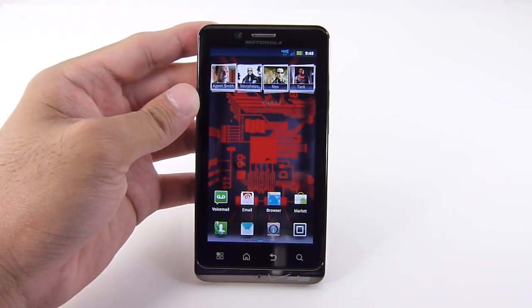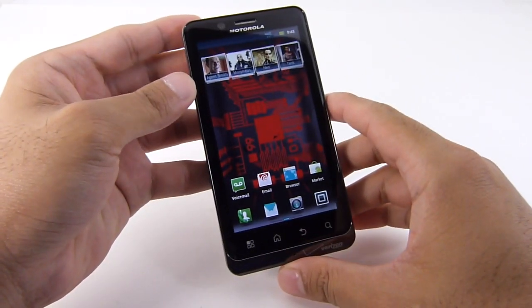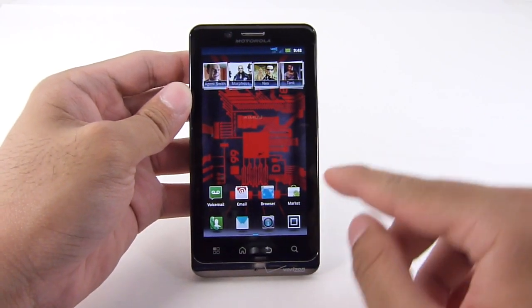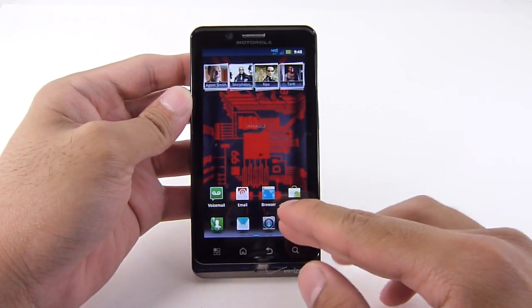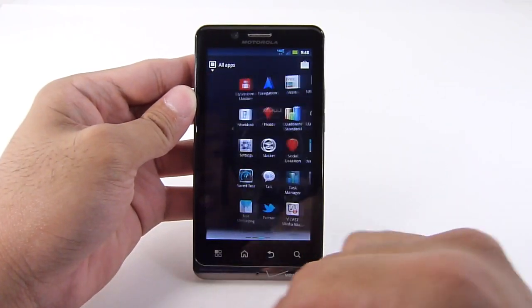Hey all, John V here from Foil Arena. I have the Motorola Droid Bionic in my hands right here and I'm just gonna run a few different benchmark tests to give us a good indication of what the handset's all about with its dual core processor and 1 gigabyte RAM. So let's get started — first one we're gonna run here is Quadrant.